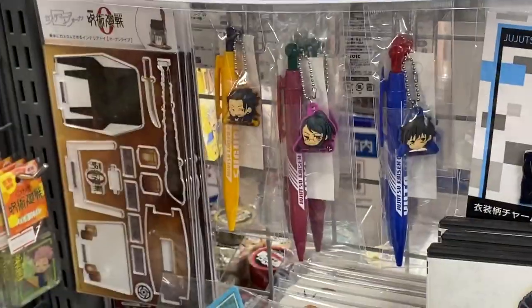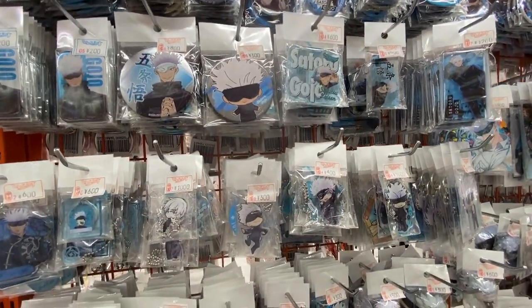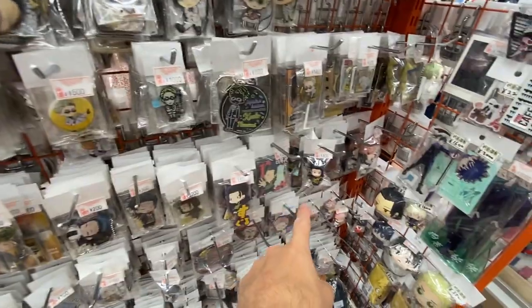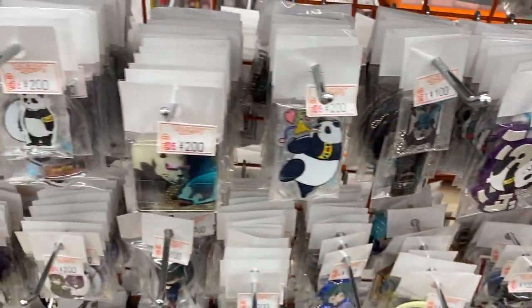And pens and key rings — Jujutsu Kaisen goods, it's all gorgeous. And then this guy — I can't remember this guy's name, but he's very cool, he's the villain. I like Panda — Panda's my favourite character. He's quite cheap; all his goods aren't so expensive. You can see they're all 100 yen, 200 yen.